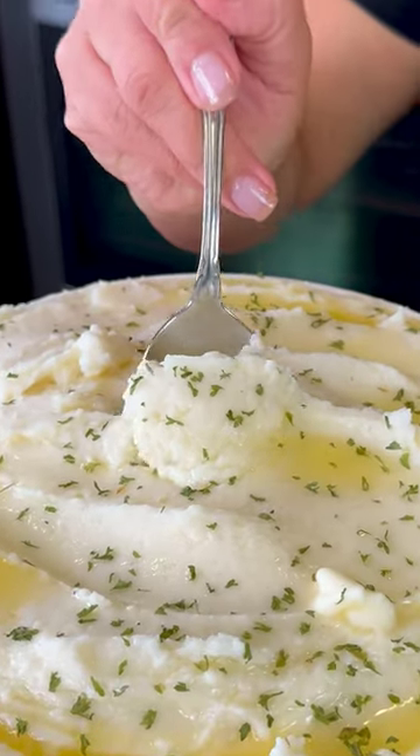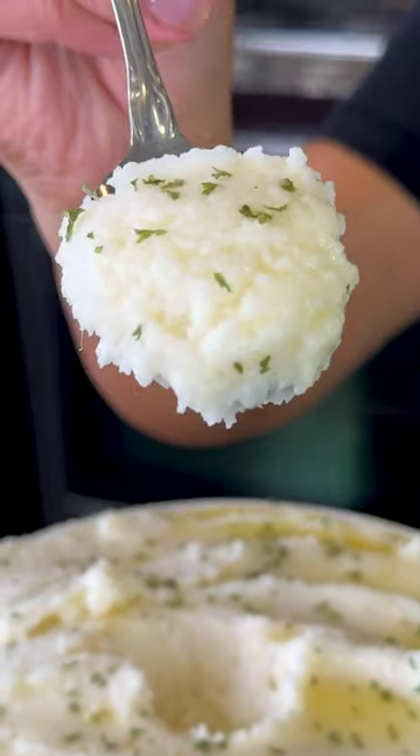No Thanksgiving dinner is complete without a side of creamy mashed potatoes. Now let me show you how I make mine.